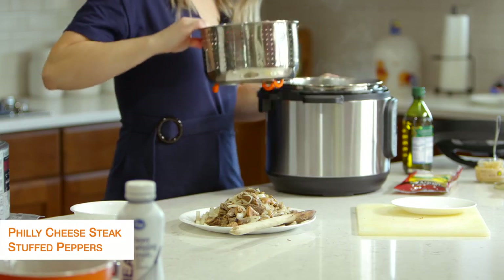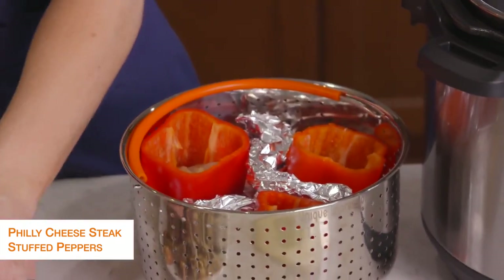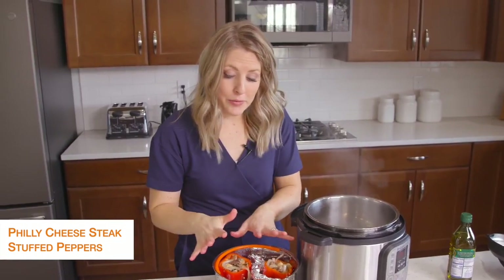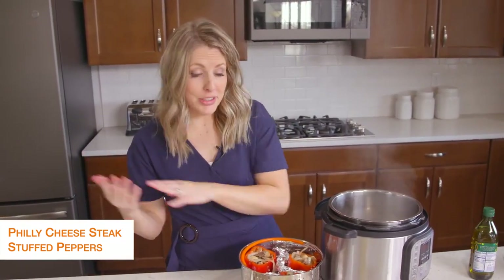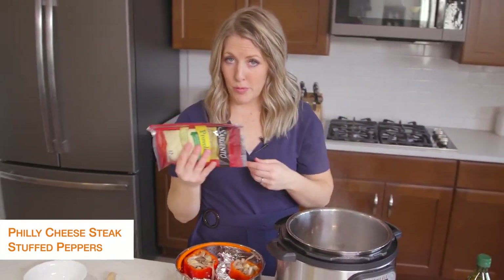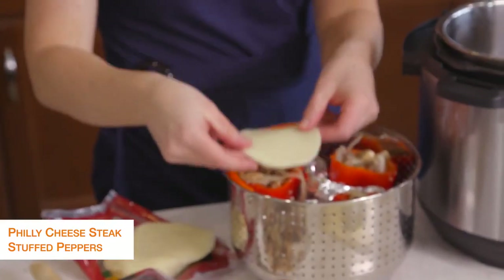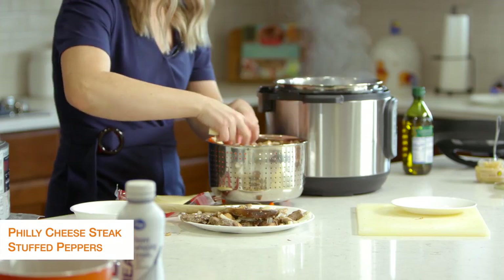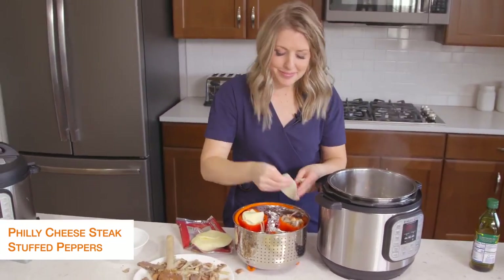We're going to fill the Philly cheesesteak mixture inside the peppers. Once the peppers are all full, you'll notice I still have a little bit of steak and mushroom left — this will feed about six people. I only need three today so I'm going to stick the rest in the freezer. Now I'm going to take some provolone cheese — I love provolone. Because my peppers are small, I'm going to separate the cheese and pack it in. You can also put a cheese layer in your pepper before you add the filling.